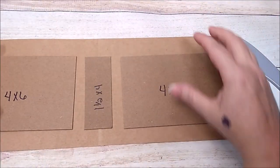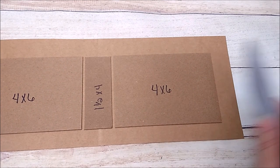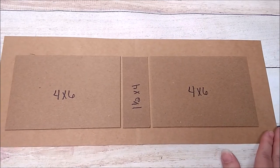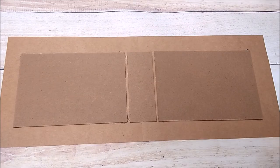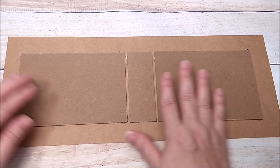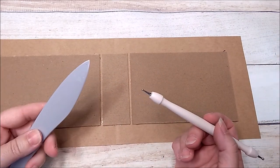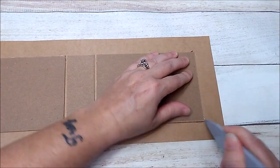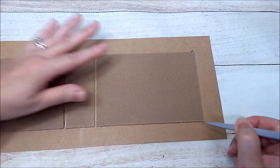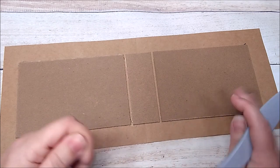Take the 1.5x4 chipboard piece and place it right on the seam, centering it up. Then take your two 4x6 pieces, leaving about an eighth of an inch spacing. Glue this down and I'll be right back. Once glued, take your bone folder or stylus and go along the edges all the way around. You'll see glue coming out — that's no big deal.